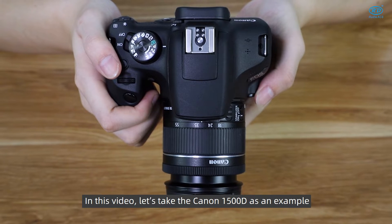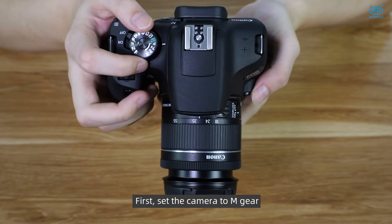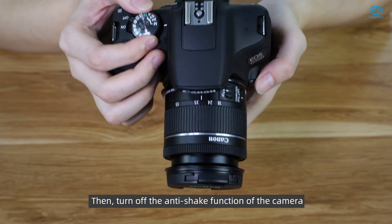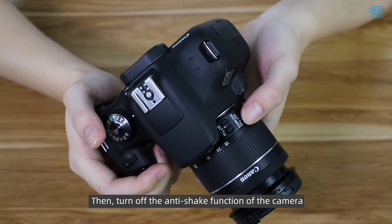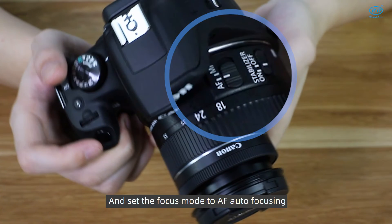In this video, let's take the Canon 1005D as an example. First, set the camera to M-gear, then turn off the anti-shake function of the camera, and set the focus mode to AF (Auto-focusing).